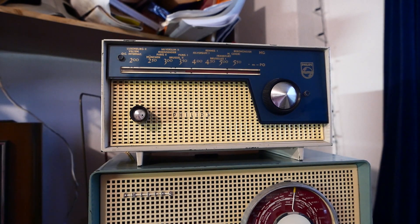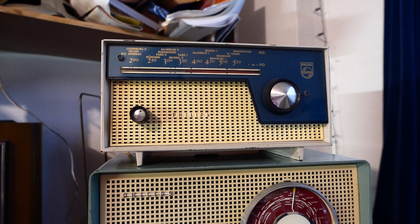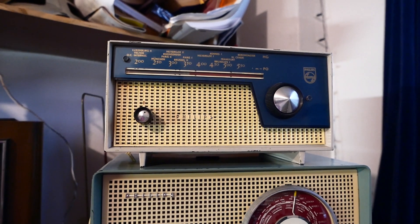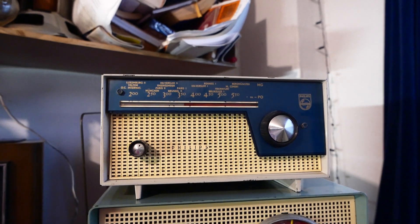Welcome to the second episode of Vintage Radio Reviews. Today's radio is a Philips B0X97U — one of the cheapest radios, if not the cheapest radio, Philips had to offer in their late 50s, early 60s model line.